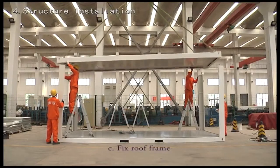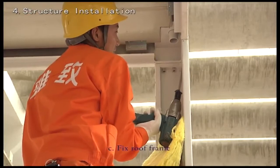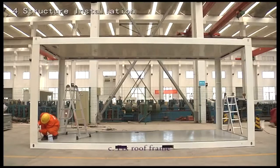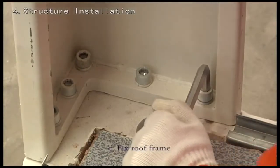Fix the roof frame by positioning the roof and fixing the corner posts using fastening bolts. Finally, tighten all bolts of the roof and floor frame with a manual wrench. The frame is now fully assembled and the wall panels can be installed.